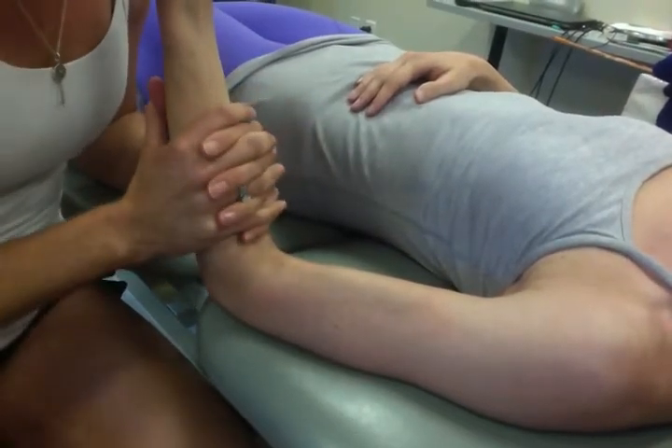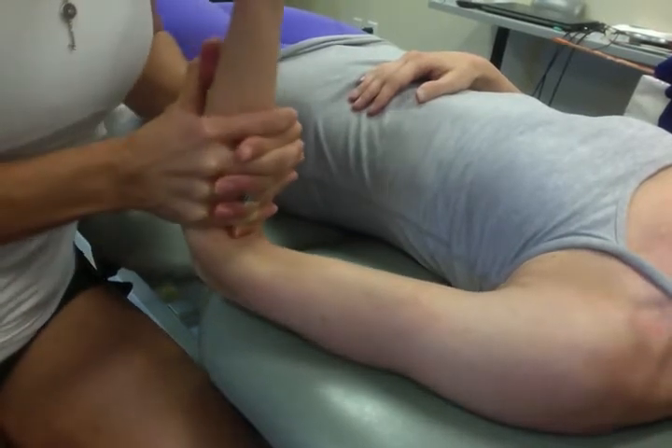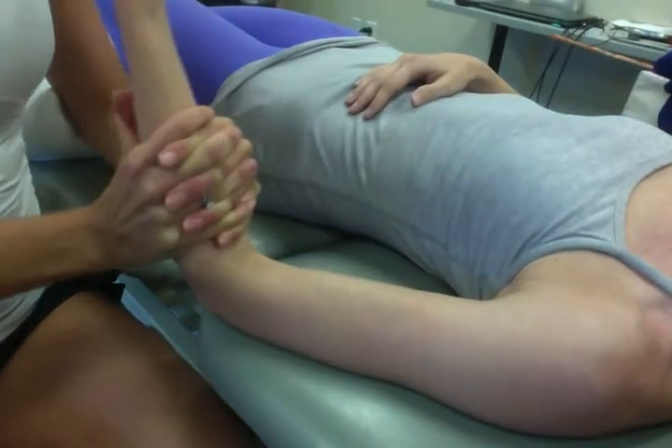So to do that, you are going to provide a scoop — distraction — scooping as you're actually coming forward into elbow flexion, and then coming back out of that.